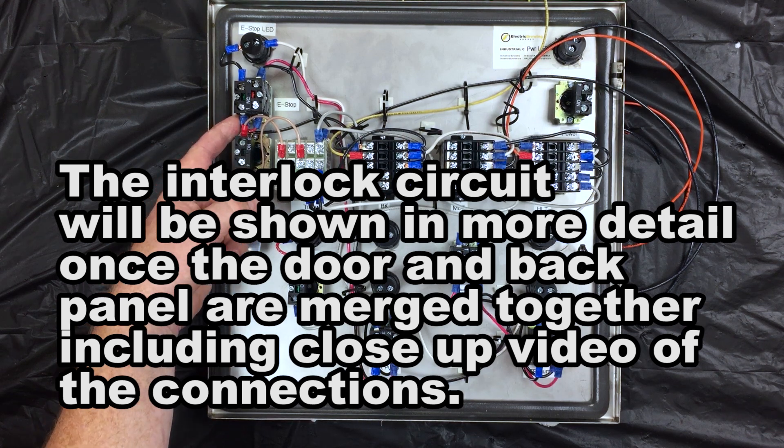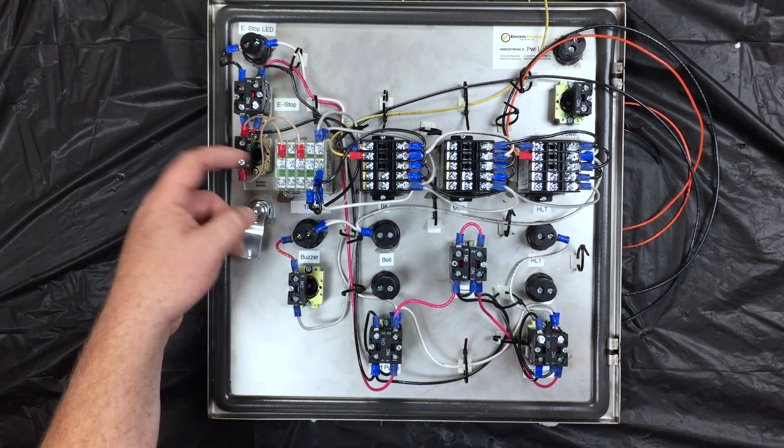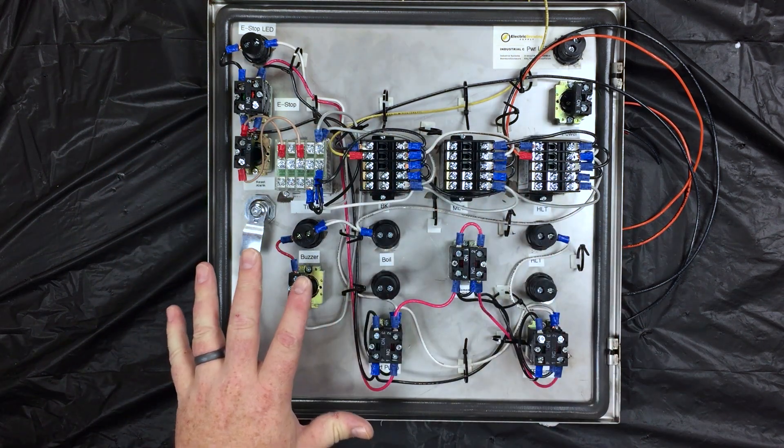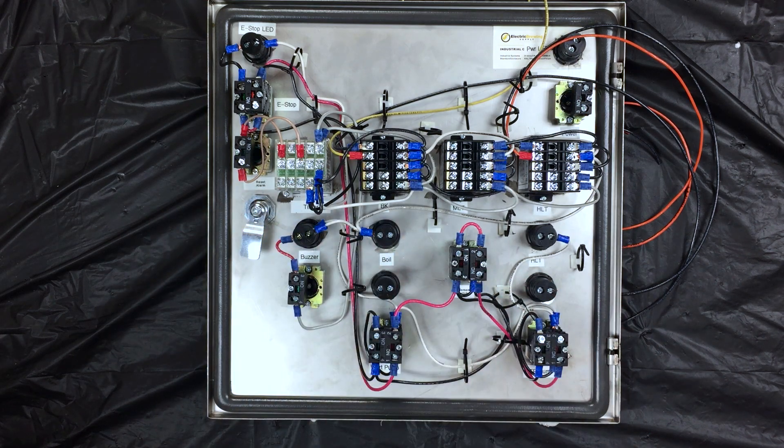Over on the back side of the panel, it'll power the lower portion which will make everything run, and that is pretty much it for what we've done there. I'm going to grab the back panel and kind of lay it side by side so you can see how everything looks whenever it's completely open.